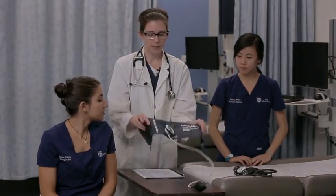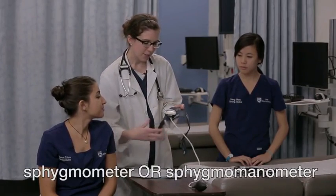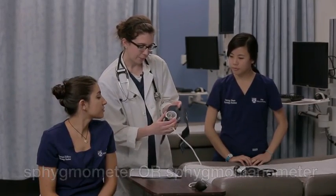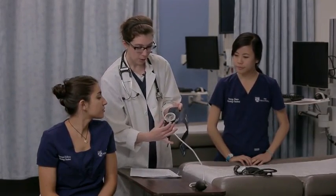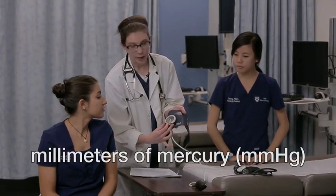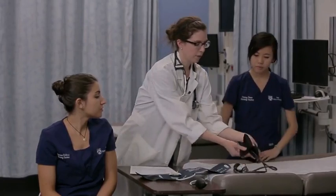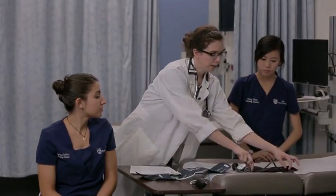Hi, welcome back to the Sim Lab. To get started taking blood pressure, you need to make sure you have the appropriate equipment. You need an inflatable cuff attached to a sphygmomanometer. You can see here that it has a gauge, which is measured in millimeters of mercury or mmHg — that's a pressure measurement. Cuffs come in different sizes. Here's an adult cuff, and here we have a pediatric cuff.